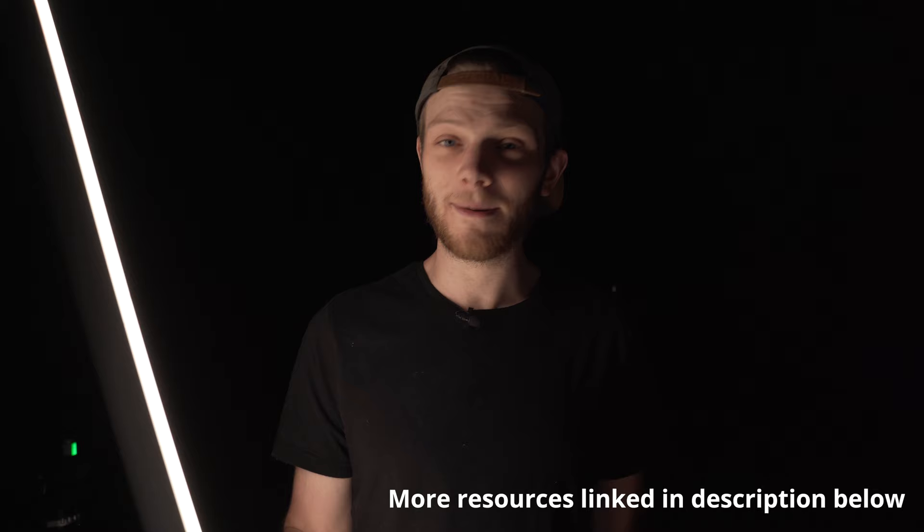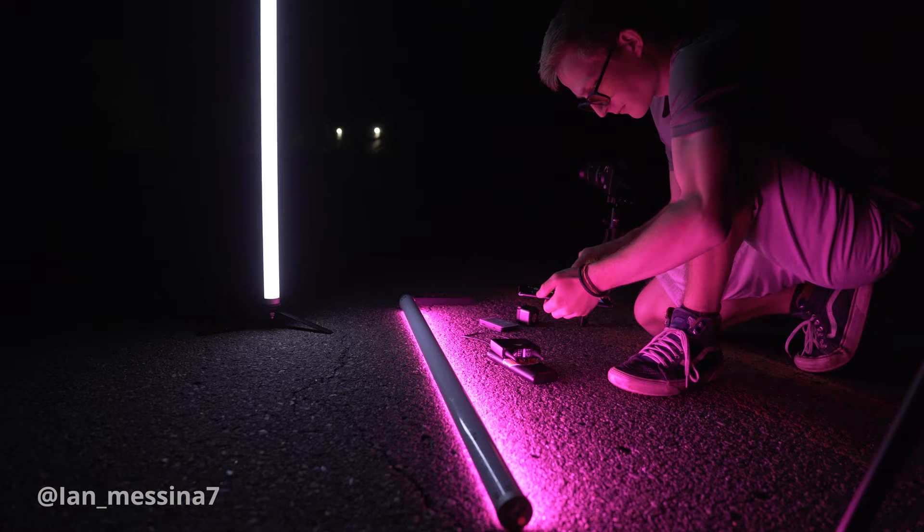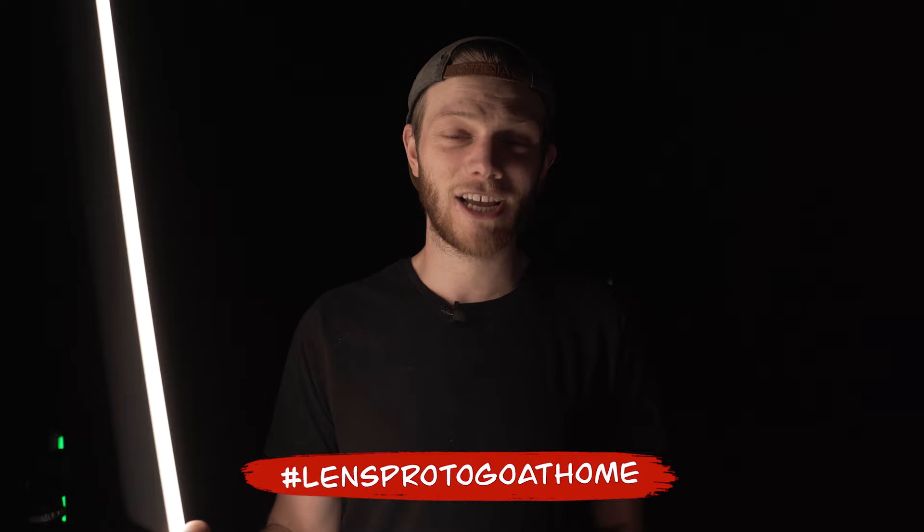Really hope you guys enjoyed this one, and a huge shout out to my buddy Ian for helping me film this whole episode and shoot some of these photos. If you want to share your challenge photos, make sure to tag us — hashtag lenspro2goathome as well as at lenspro2go — so I can check them out. Check out the rest of the challenge series for more inspiration and skills to learn. If you enjoyed this video, hit that like button and let me know what kind of videos you want to see more of. Don't forget to subscribe for new videos every single week.